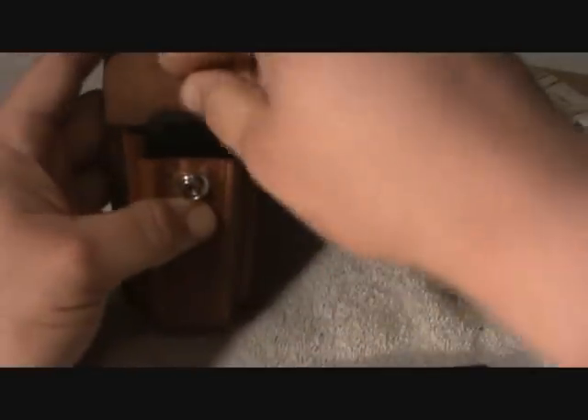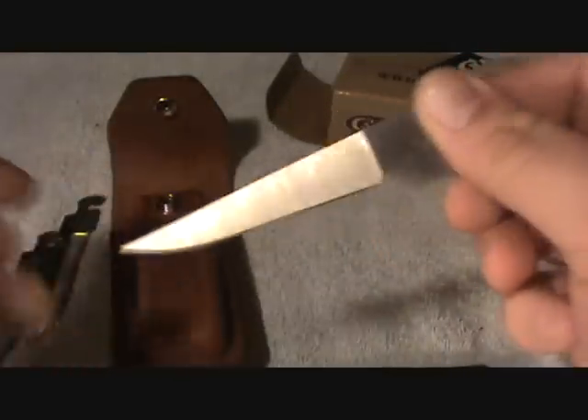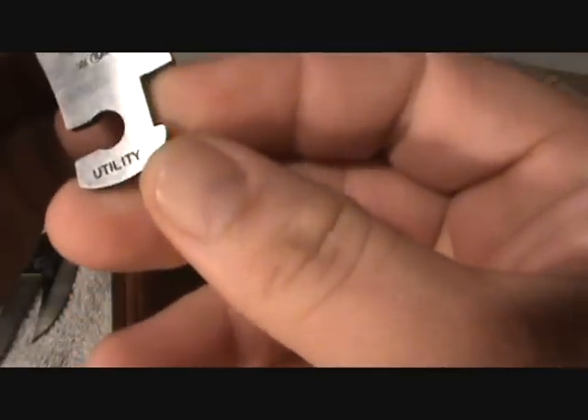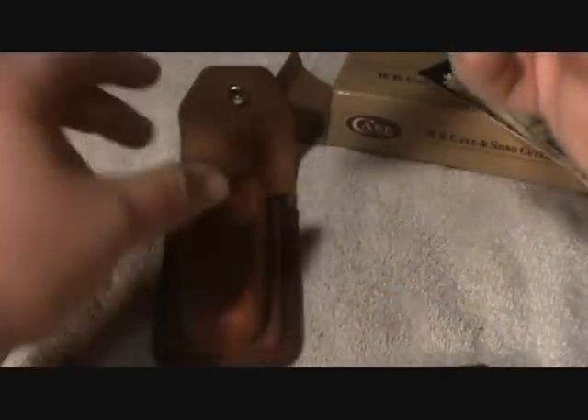Then it comes with this — I don't know if this is like a fish knife, I don't know. It says 'utility' — okay, so this is the utility blade. The other one in here is the drop point. I know what this one is — drop point edge.